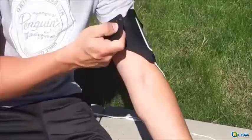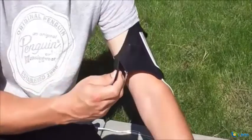When applying the armband, pull the straps towards your body to tighten and secure it based on your comfort.